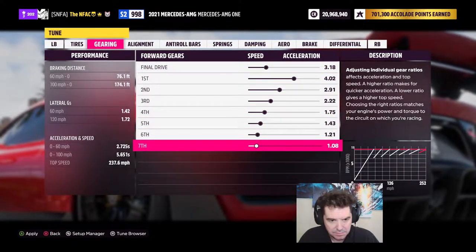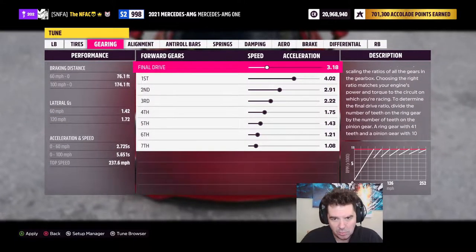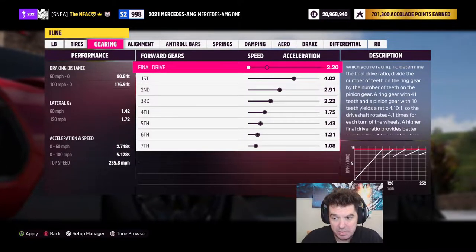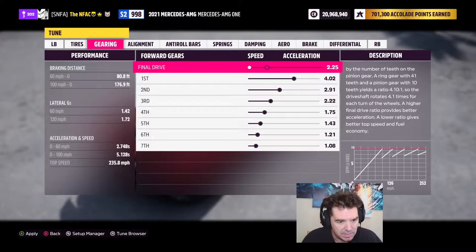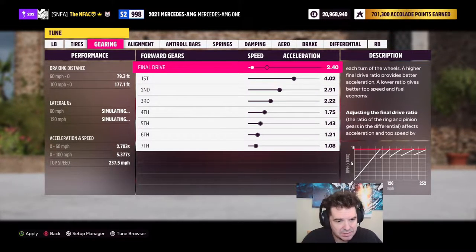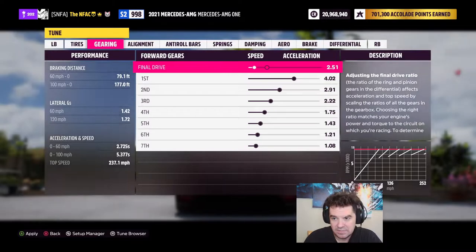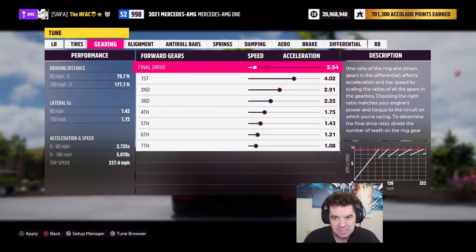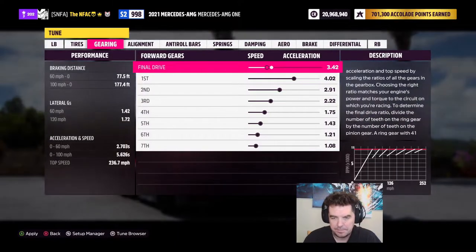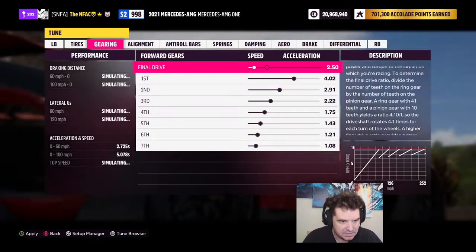The gears actually look pretty good. I'm going to move the final drive all the way down to 220 and work back from there, keeping an eye on that 0-to-100 time. At 5.651 originally, going down to 220 gave us a huge improvement to 5.128. Moving back right to 250 got us 5.078 — so we'll go back to 250 and adjust from there, taking full advantage of that 0-to-100 time.